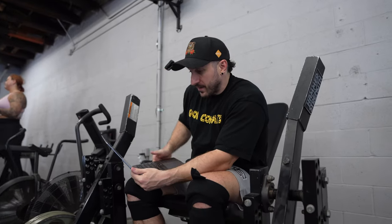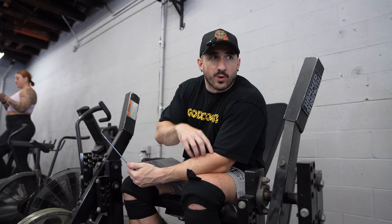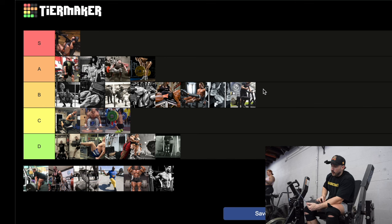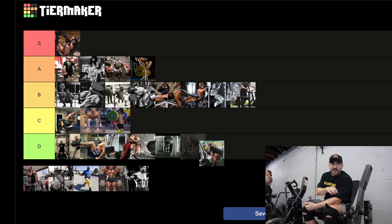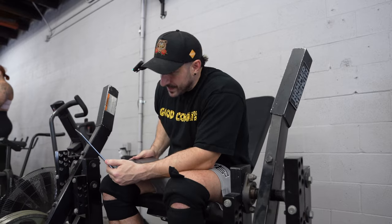The stiff leg deadlift — versus the RDL, it has slightly less knee bend and you pull it like a deadlift, starting from the ground each time. It's not one of my favorite movements. If we're going that far, I might as well just deadlift and use a little more quad and lift more weight, or lower the weight and do an RDL for better tension. For that reason, I'm throwing it in D — not because it's bad, but because there are better movements on either side of it.